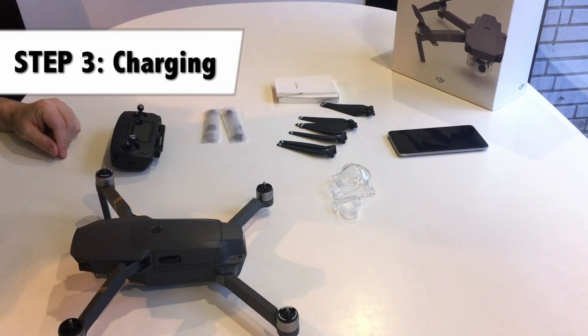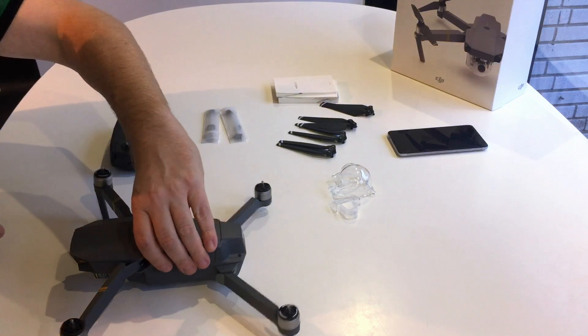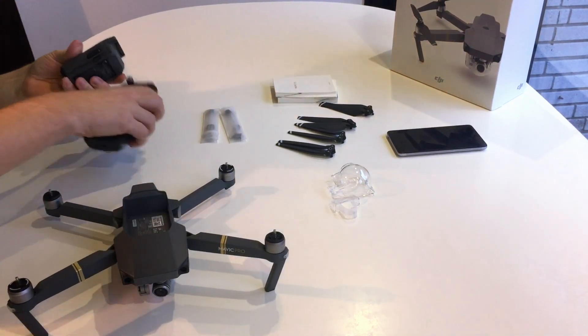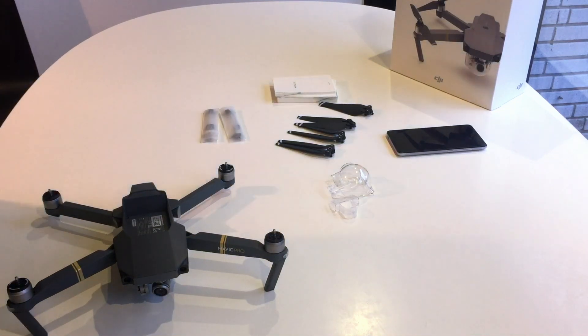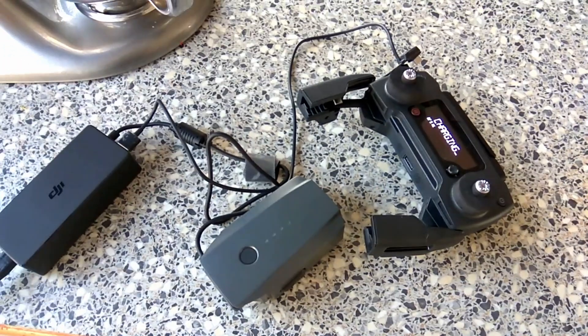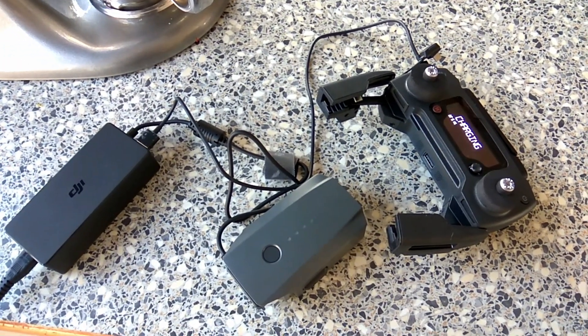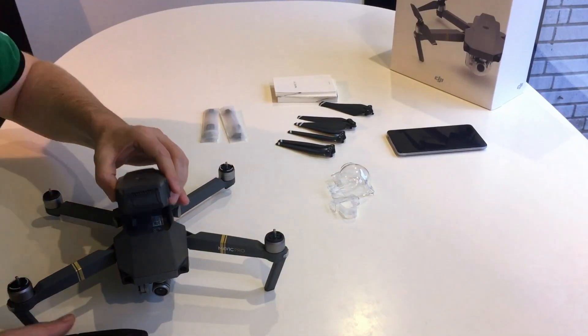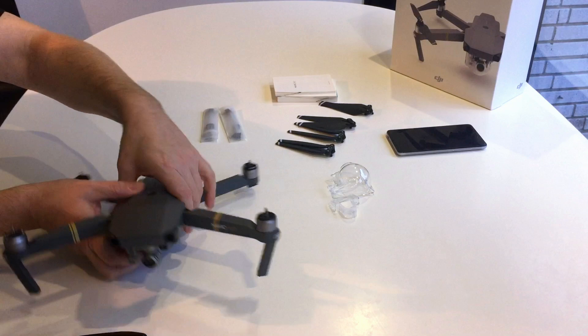Step 3 is charging. You charge the battery and the controller with the charger that is in the package. You have to estimate around 60 to 80 minutes to charge the main battery for the Mavic. Once the charging has been completed you can mount it back into the Mavic.